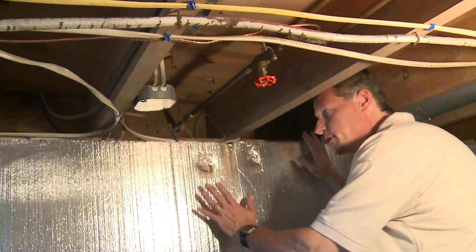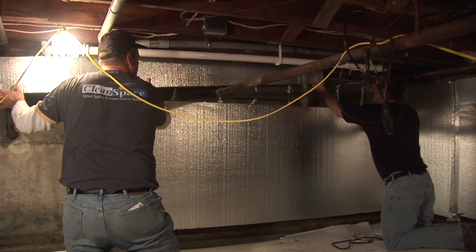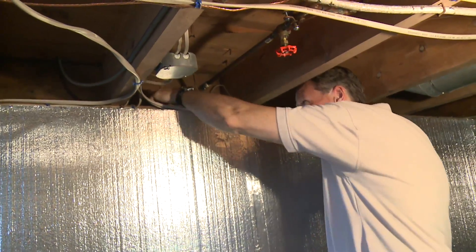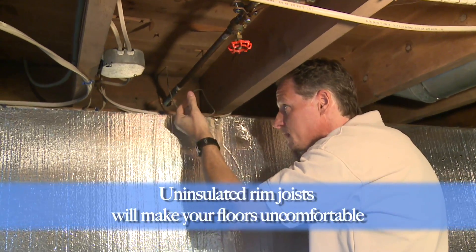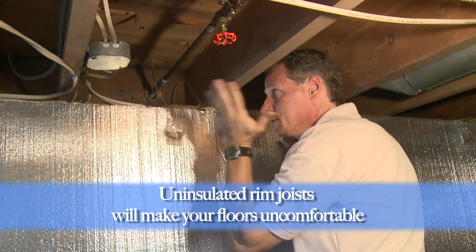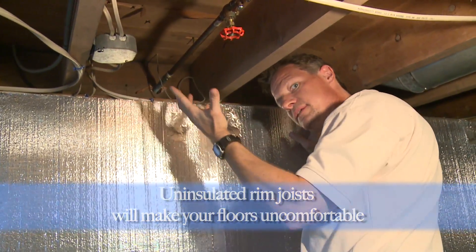Here we are in our crawl space. We've insulated the block wall with our Silver Glow insulation, but here's the rim joist — right there. In this case it's a two-by-eight, and it's not insulated. So it's just one piece of framing plus some siding between the outside air, which could be 20 degrees or 10 degrees, and the inside, which we want to be 72.